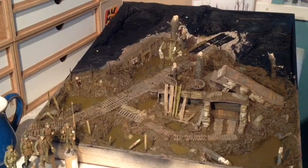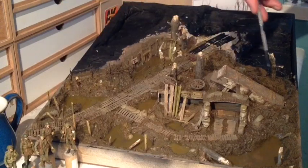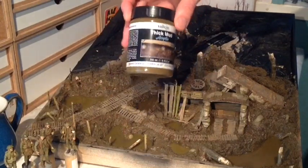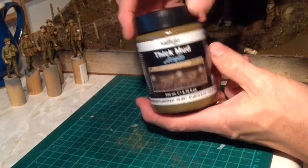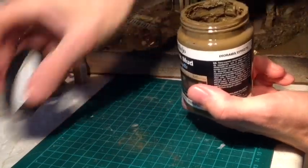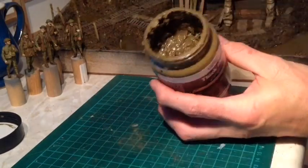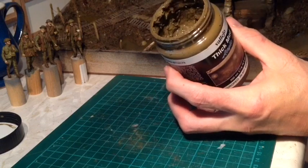So since the last video I've done a few things. Firstly I've covered the whole of this area that I'd initially plastered with plaster and paint and sand, which I wasn't too happy with really. So what I've done is bought some Vallejo thick mud acrylic. This comes in a 200ml tub and they also do it in a smaller 40ml container. They do different colours - 5 or 6 maybe different types depending on what terrain you're working on. It basically looks like thick mud but contains slight little bits of grit and sand in there to replicate the real stuff, which it really does.